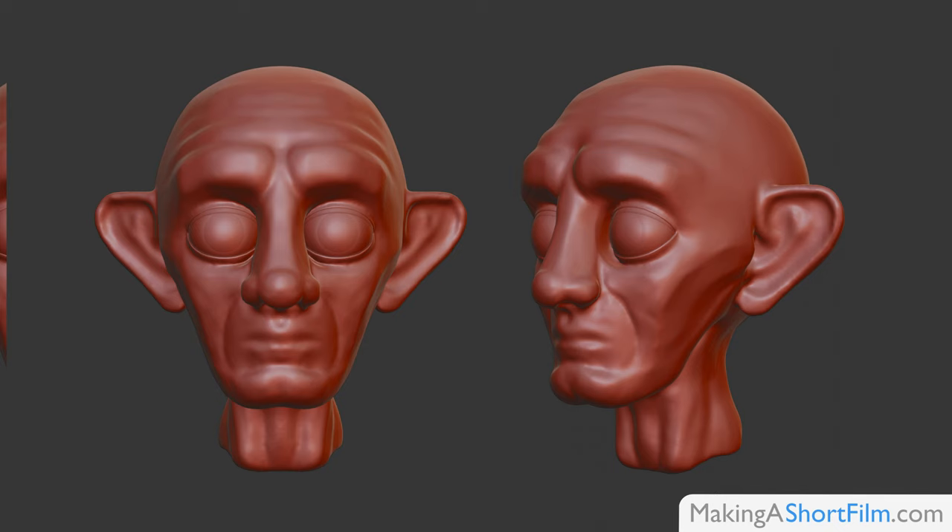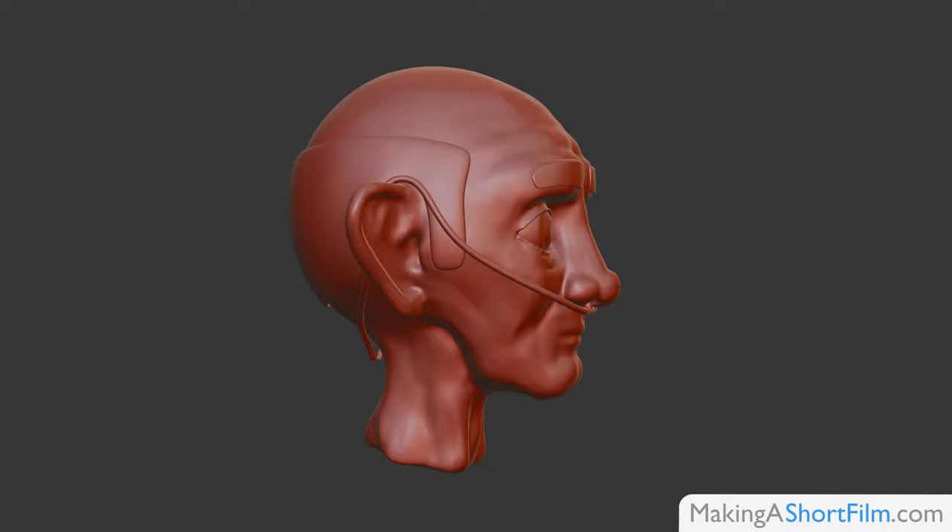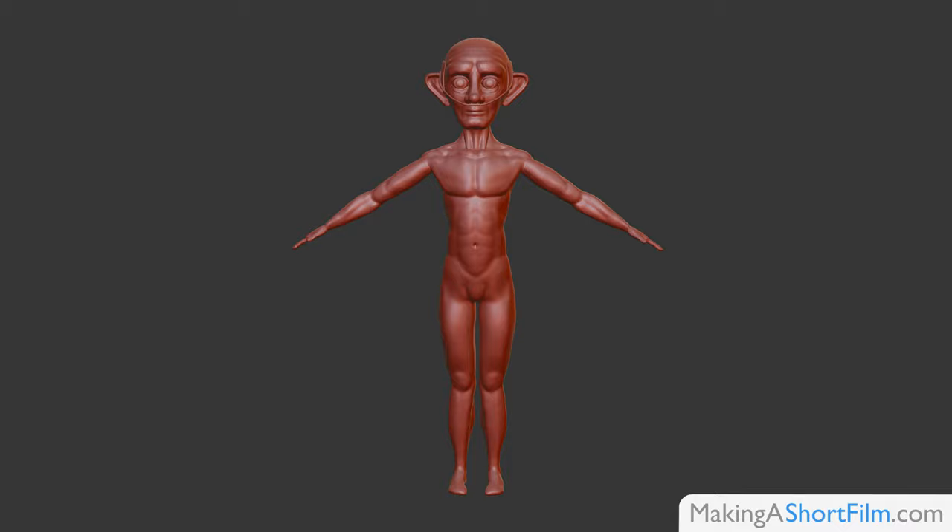So here is the resulting sculpture. I have given most of the attention to the head and face of the character, since that is the part that will be in most focus in the film. It is really where most of the personality sits and how you connect with the character.